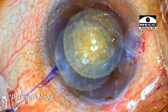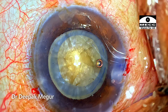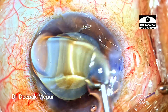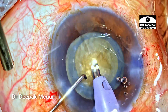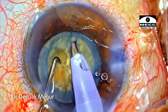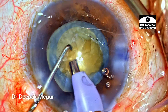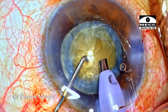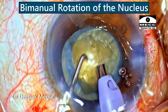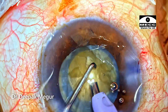I do have a rhexis, but it is not the most ideal size — still on the smaller side, though sufficient to manage the nucleus. The next challenge is dealing with this hard nucleus. I am also expecting the zonules to be slightly compromised due to pseudo-exfoliation. Hydroddissection is avoided in such cases with intumescent cataracts. The phacoemulsification probe is introduced, and after aspirating the superficial nucleus, I rotate the nucleus using both instruments bimanually to put less stress on the bag and zonules.